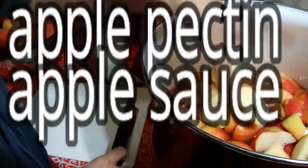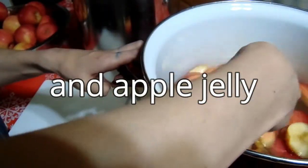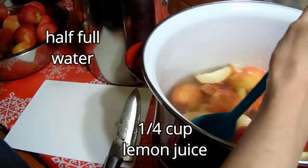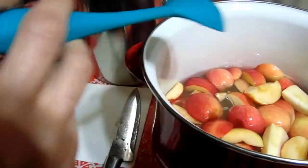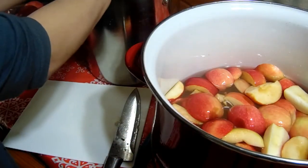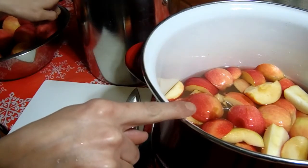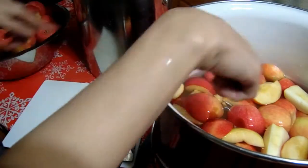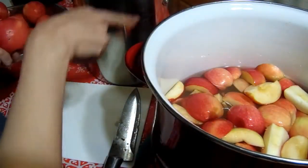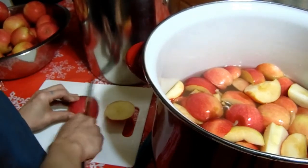We're making apple pectin, applesauce, and apple juice. I just slice them all up and start out by filling this pot half full of water and adding a quarter cup of lemon juice. In this pot I put all the stuff I cut off — the cores — we're going to be boiling everything, but we don't want to have to pick cores and seeds out of what will be our applesauce.